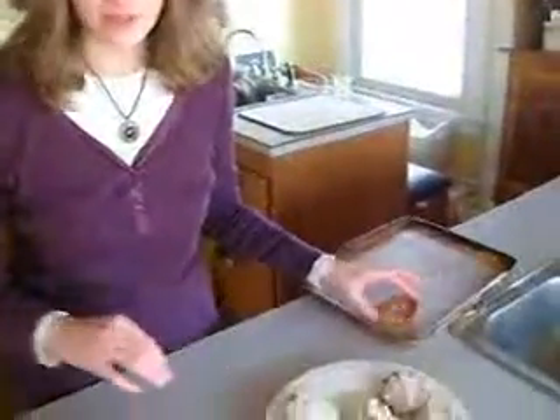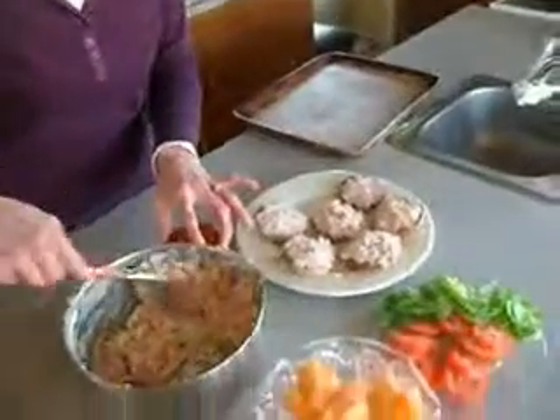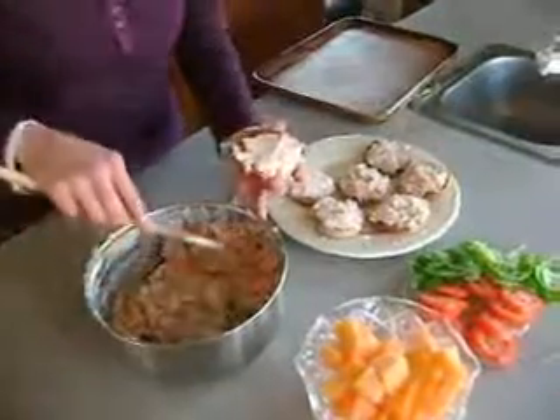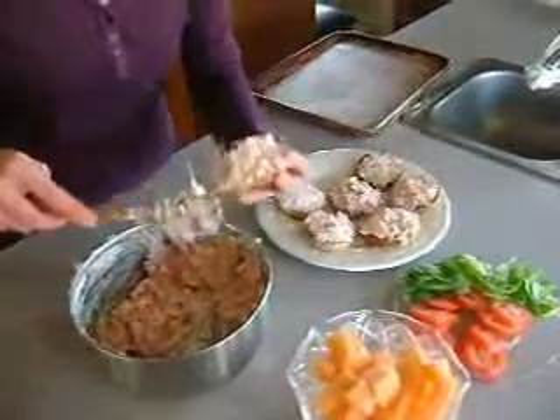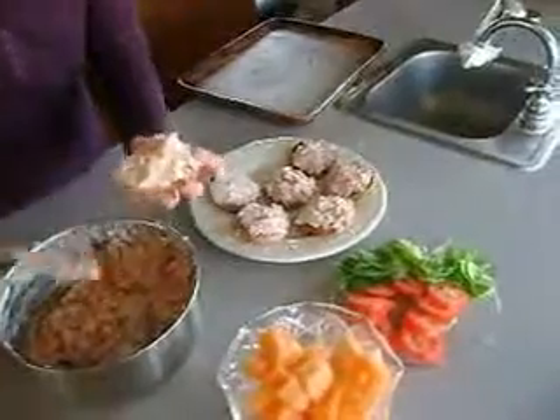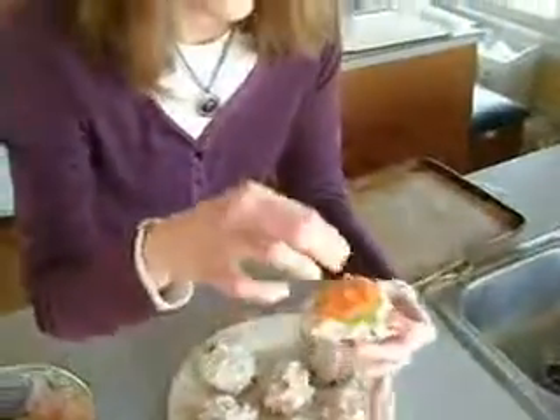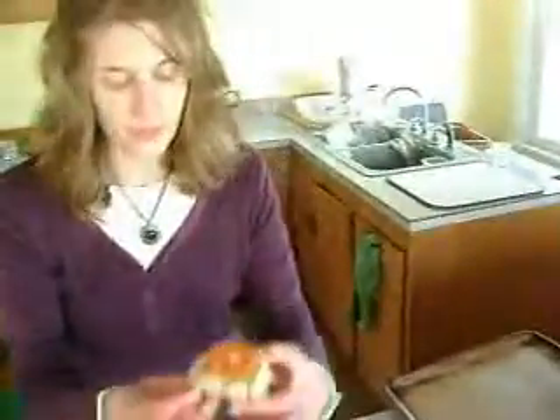We've got our spread all ready. We've got our bagels out of the oven, and I am putting the final touches of spread on the bagels. We've got our tomatoes and our lettuce ready to go. I'm going to top it off here and give it a try. Look how pretty. Wonderful combination of flavors, delicious.